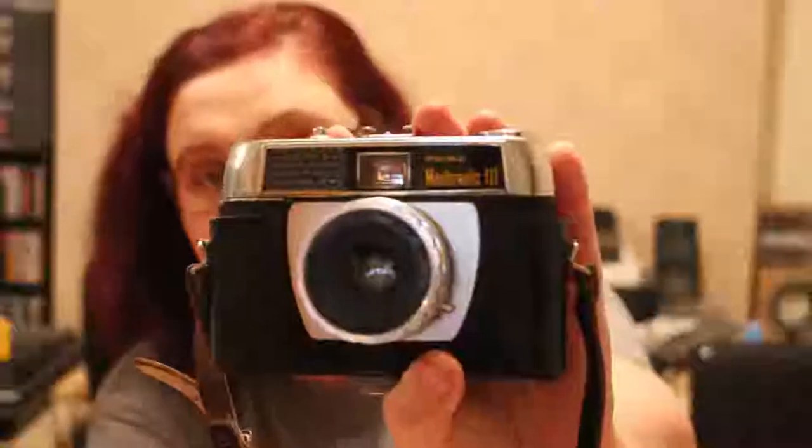On to the next lot of cameras. This one is in half a case — it's a Prinz Mathematic Three. The shutter fires but I don't know if it actually does anything. I'll have a proper look at it. I don't know anything about this other than it's called a Prinz Mathematic Three, so I'll have to look into it and see if it works. I'll take it out of the half case because the case is broken.